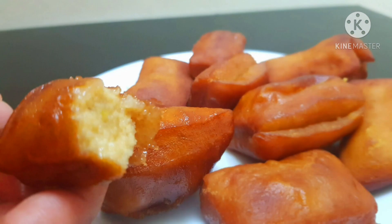Hello friends, welcome to our new video, welcome to our new recipe. This recipe is called Pal Cake.